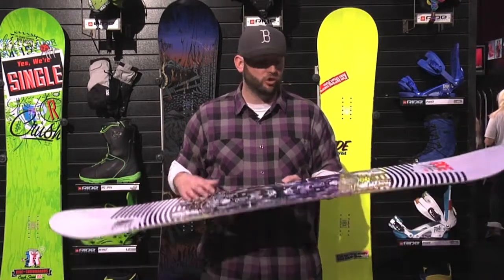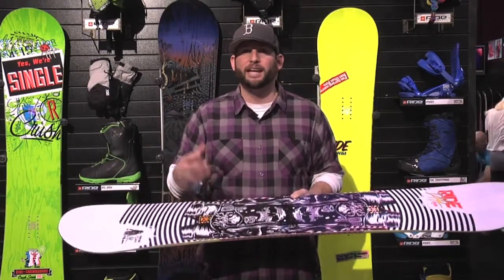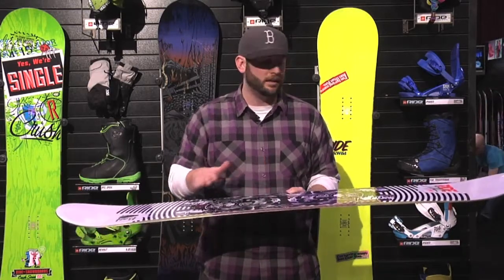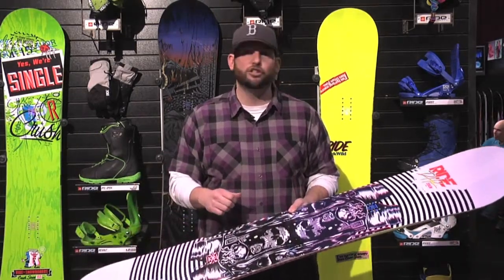The best way I can describe the amount of camber — think back maybe six or seven years ago when you had your camber board, it had 30 to 45 days on it, it was broken in, just a little bit of camber that you could see play on it as you put your foot down, but not much. That's what you're going to get here. It's a nice familiar feeling that you used to have.